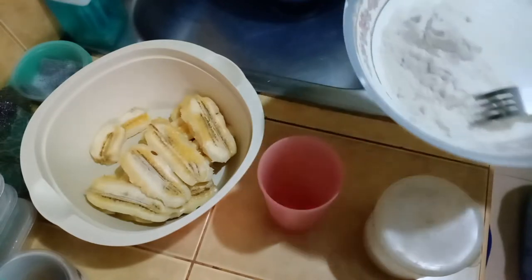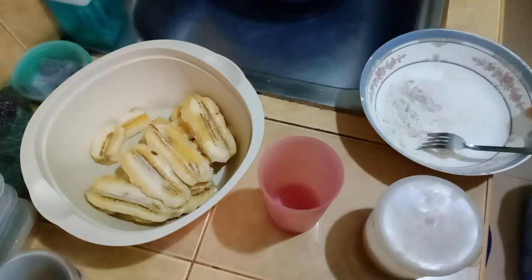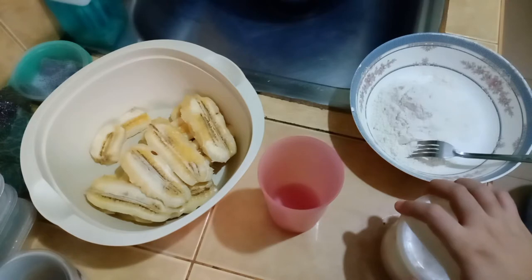Naroon tayo ditong harina, all-purpose flour. Tapos asin — actually, natutunan ko itong naglagay na asin sa boyfriend ko kasi siya minsan yung nagluluto ng merienda sa kanila. At yung lola niya is diabetic, tapos yung lola niya rin yata may high blood. So bawal nang matamis.